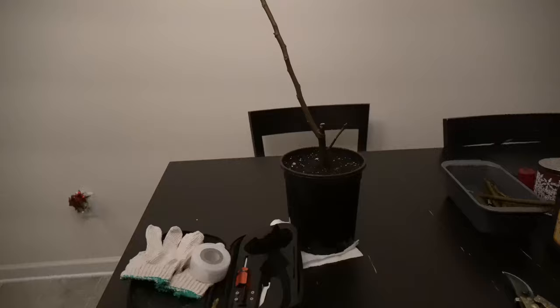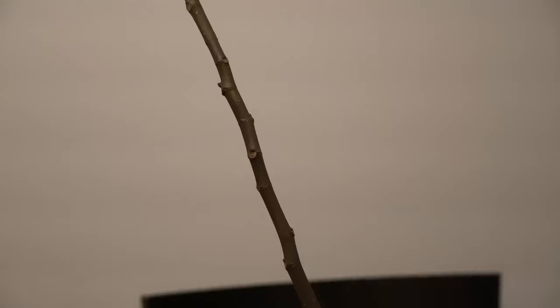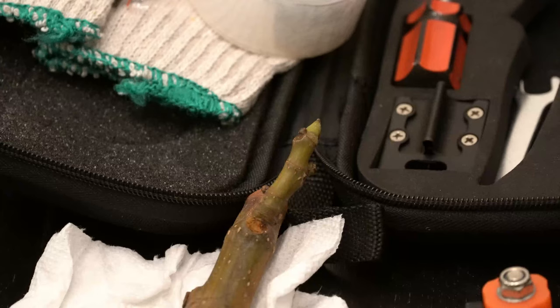For grafting, I have a rooted cutting of my Chicago Hardy fig tree that I rooted a couple of clones of just to have as rootstock in case I wanted to graft something over the winter. When you graft, you want the rootstock to be roughly about the same diameter as the scion wood — that's what this cutting is called right here, the scion wood. And while this shoot right here does look a little bit thinner, I think overall it will be a good pairing.